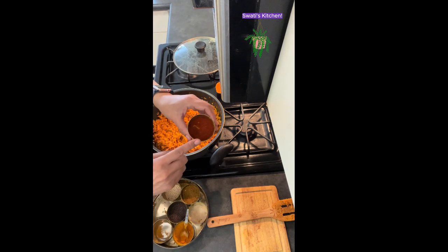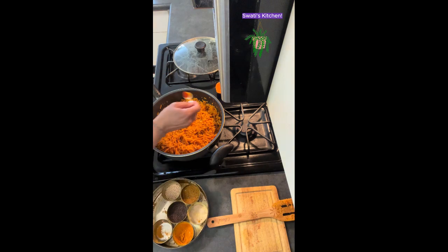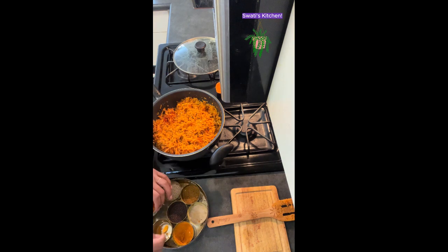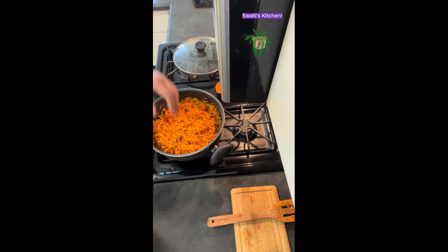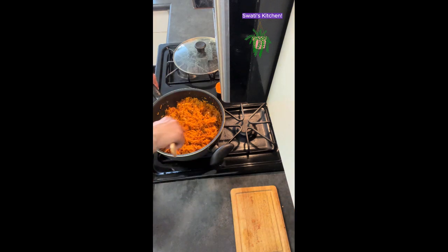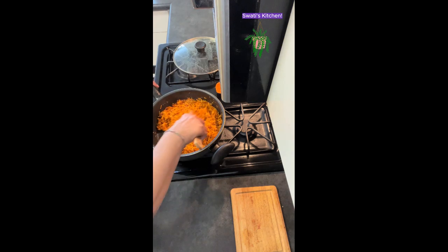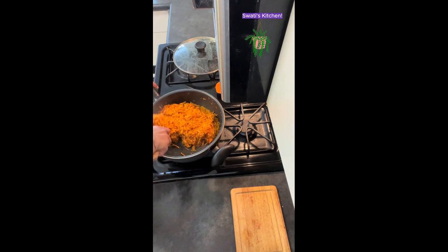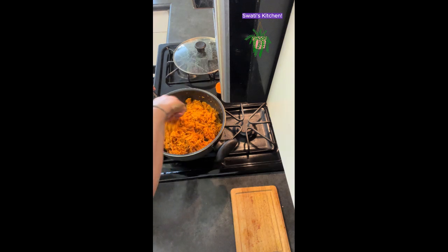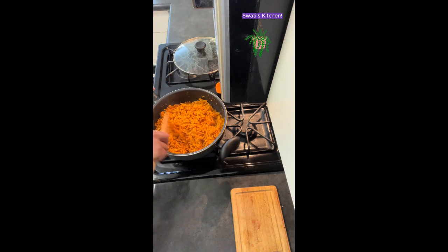I'm going to add half a teaspoon of red chili powder. You can of course add it to your taste. This is something we can always have during our fast.